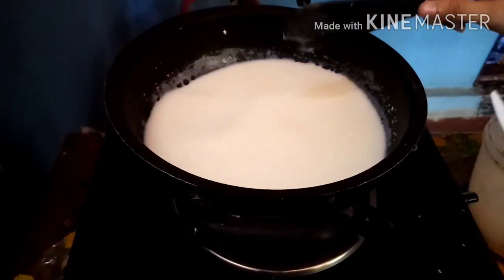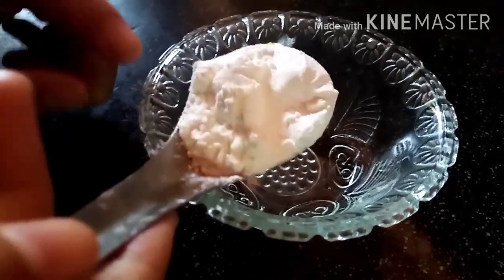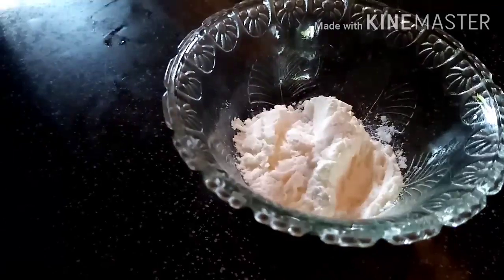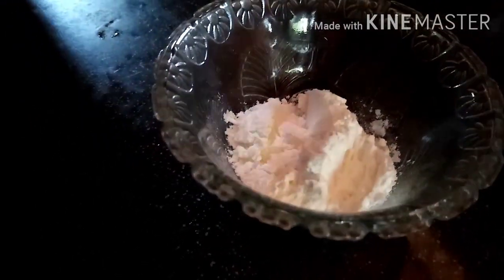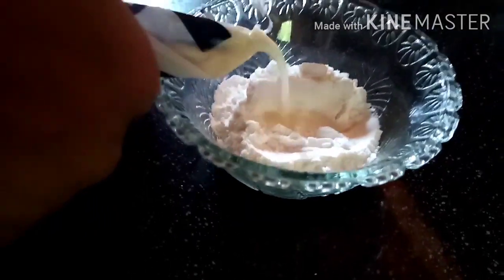Mix it all in the pudding. Pour five tablespoons of bread and add the custard. Add 3 tablespoons of corn flour, then add oil.